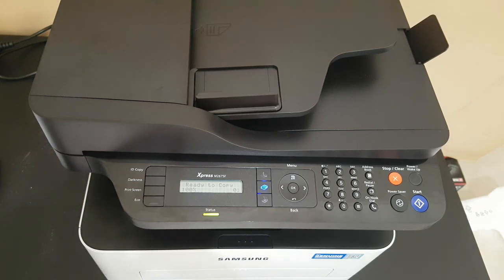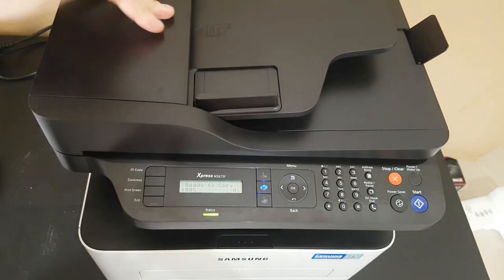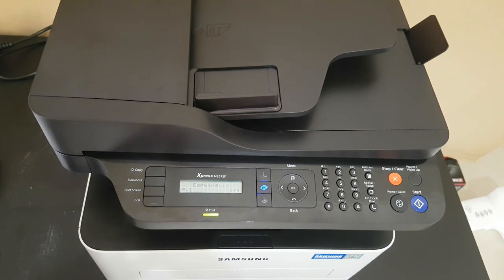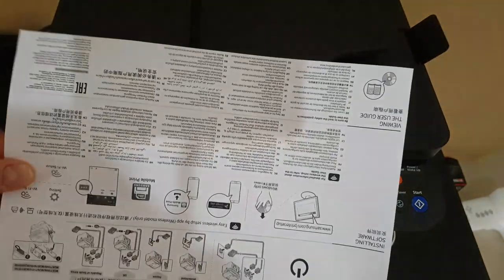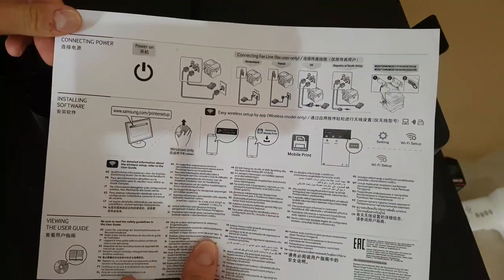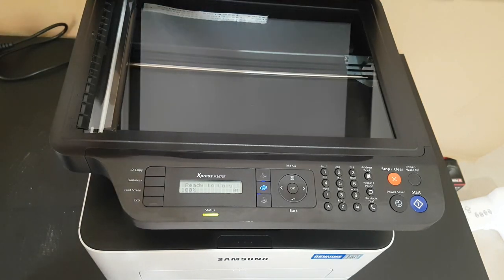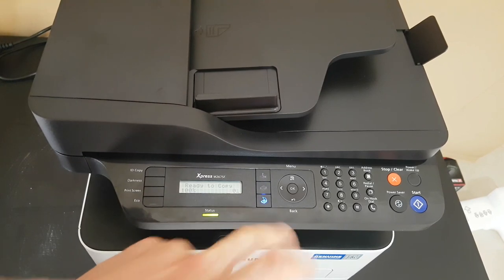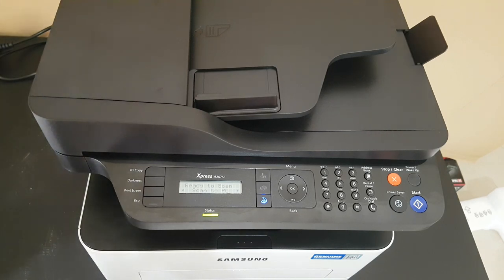Now to scan a document and print it, we can use the document feeder from Samsung — just open it, insert the document, close it, and push start. It takes about five seconds. The printing quality is very nice with good detail, no problem at all. For scanning to PC, you need to connect the printer to your laptop or PC with a cable, install the drivers and software, and then it's ready to use.